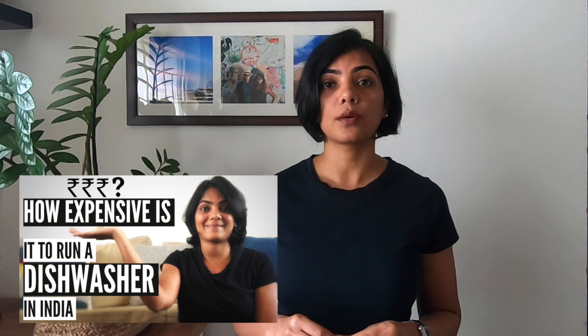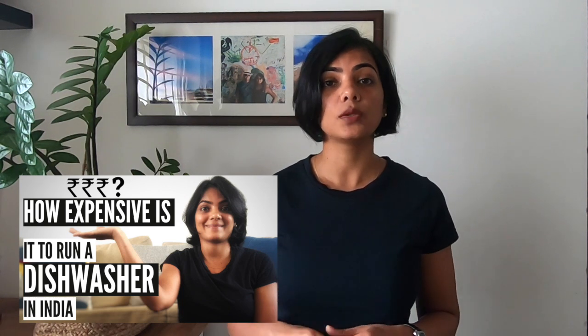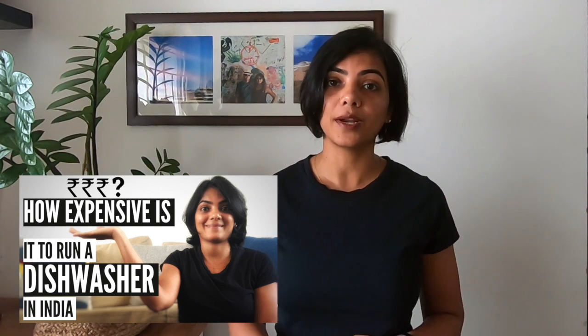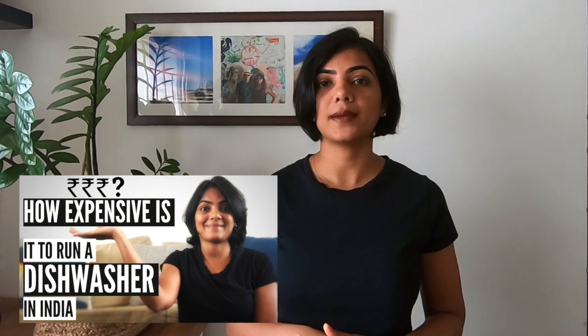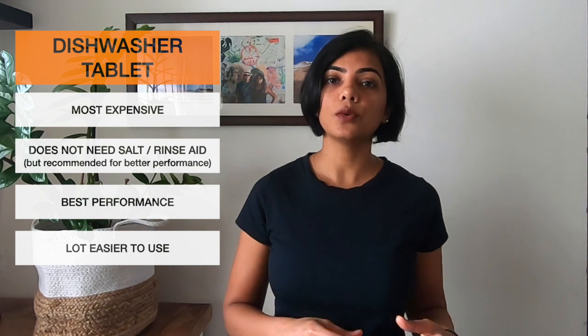I have created a video on the monthly running costs of a dishwasher which sums up all of the costs across these various different ingredients that need to go into the dishwasher — I've linked to that in the description. Tablets are also a lot easier to use. When you are using a detergent, you actually need to measure how much you need to put into the container based on how much load you have. But a tablet is a single package — it is all-encompassing. When you have a full load, just put one complete tablet without the need to measure it.